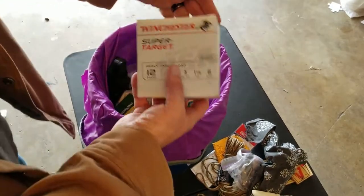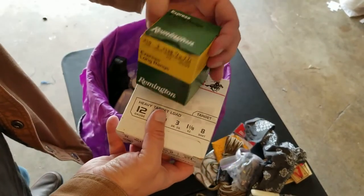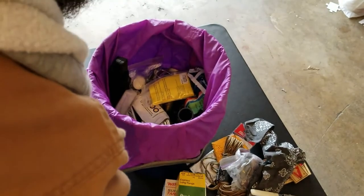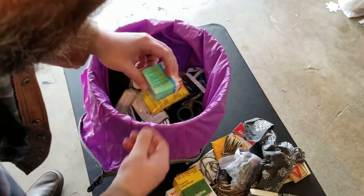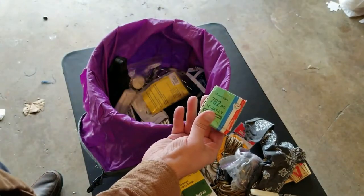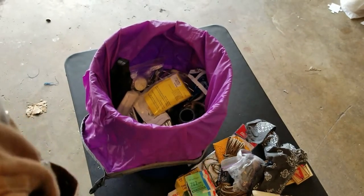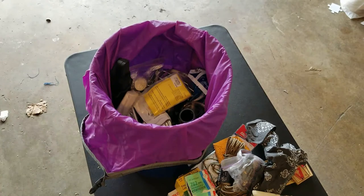Got some 12-gauge ammo and some .410, also some 7.62x25. Those could be used for bartering, breaking open and using the powder as a fire starter, or for firearms of course.